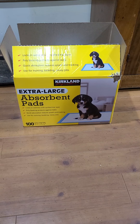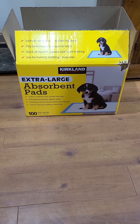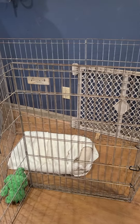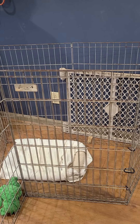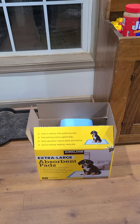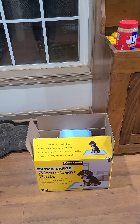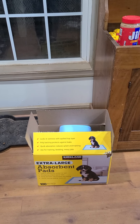So your puppy will be pad trained. One thing you can do is use an X-Pen — an exercise pen. That's a good thing to have upstairs, like where you're cooking dinner in the kitchen. You can put a little piddle pad in there, because when you first get them, they're going to have to go all the time. Or you can do what I do and take them out constantly. I just got a show puppy and we've taken her out literally every 30 minutes to an hour.